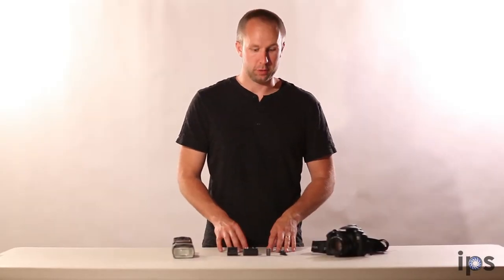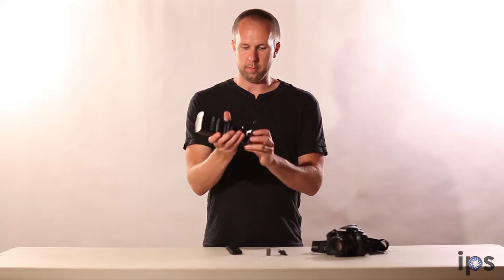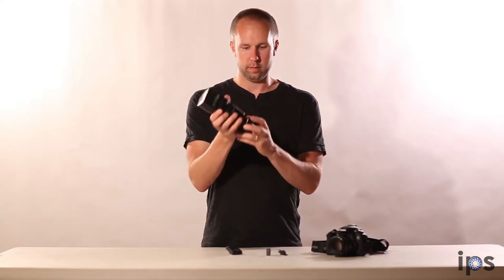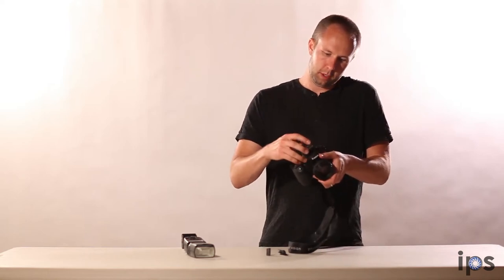This is our Yongnuo wireless flash trigger. It's going to come with two parts. One of these is going to go on the bottom of your flash, like so. The other one is going to go on the top of your camera, just like so.